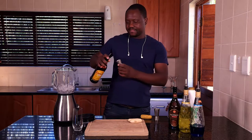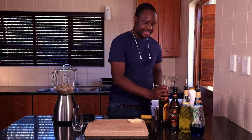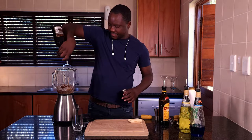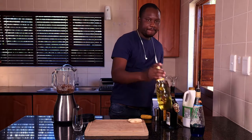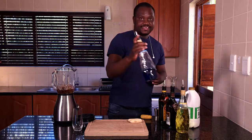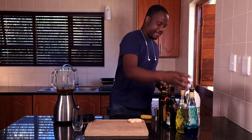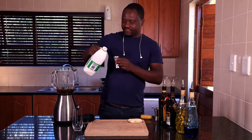Put some ice inside your blender. Use a coffee liqueur, about 25 ml, a chocolate liqueur also about 25 ml, a banana liqueur, a little bit of blue cracker about 15 ml, and some milk about 15 ml.